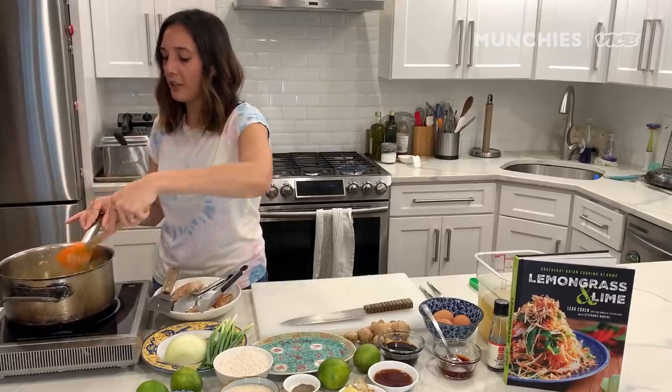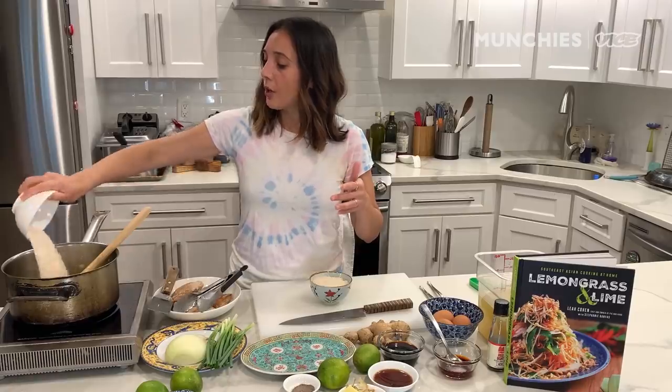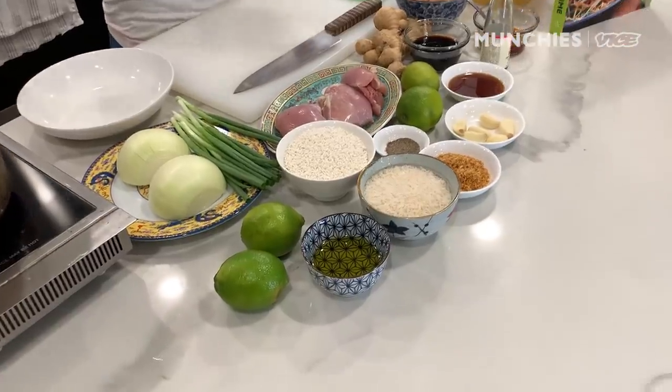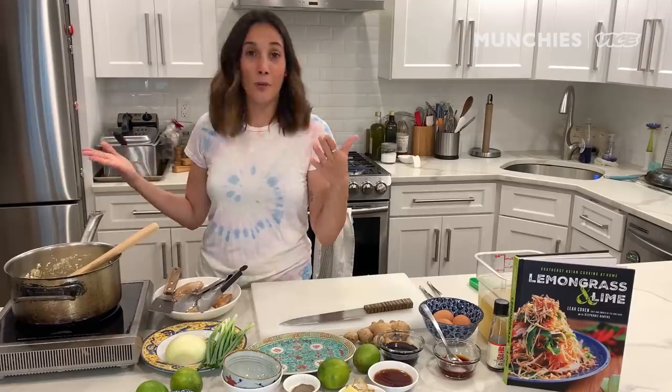We're just gonna let the garlic and ginger cook for a couple more minutes. Now we're going to add our jasmine rice and our sticky rice. I think it adds a really nice texture, but you can just use jasmine rice if you don't want to use sticky rice. You can also use day-old rice if you want to use up leftover rice and don't want to make fried rice. We're gonna lightly toast it like you would in the style of a risotto — and honestly, this is not traditional at all. I just grew up cooking Italian food and spent a lot of time cooking in Italy, so this is kind of my thought process behind that.